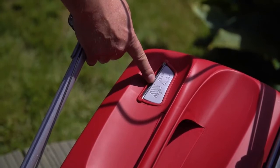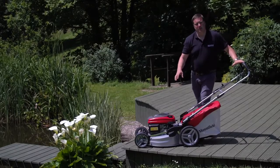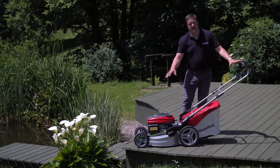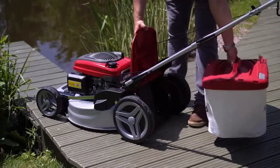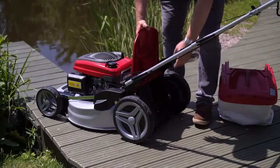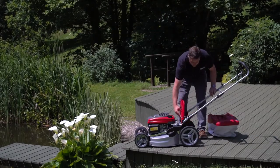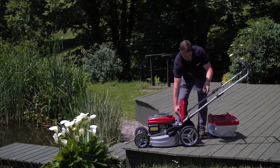On the grass collector we've also got a grass bag full warning indicator. This is what we call a three-in-one machine. What you can actually do with this is you can collect the grass as you see now, we can take the grass bag off and we can rear discharge with the machine, or we can set it up as a mulching machine simply by putting in the mulching plug.